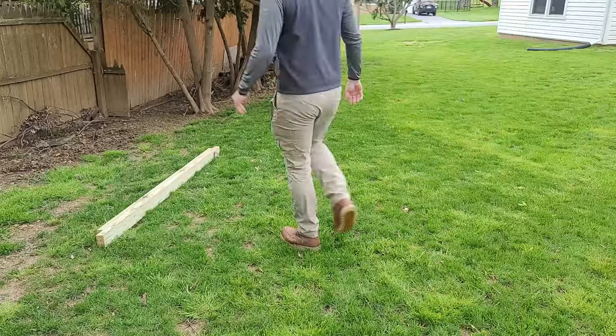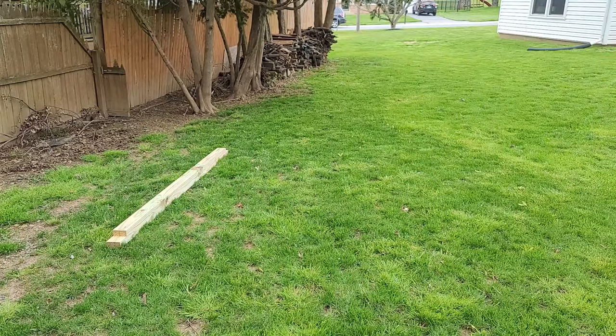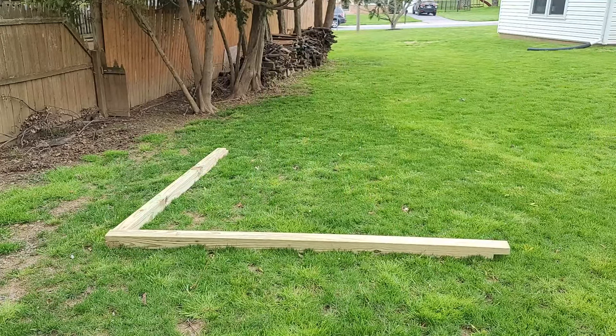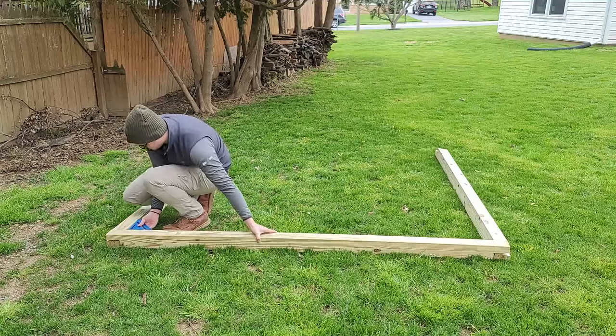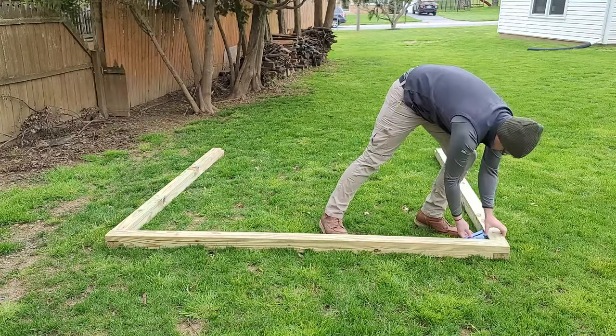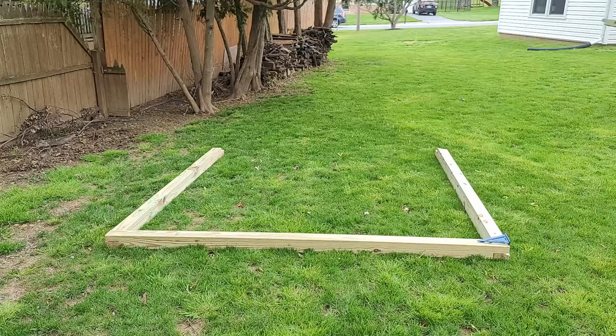I cut away this material on both ends of each post, so I have to do this 8 times. Once I have it all cut away, I test-fit it over where I'm going to put the shed and put it all together to see how the half-lap joints hold up and fit together. A few of them I had to touch up and cut a little bit deeper just so it was perfect.